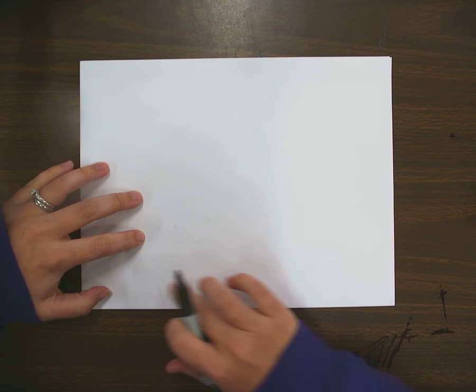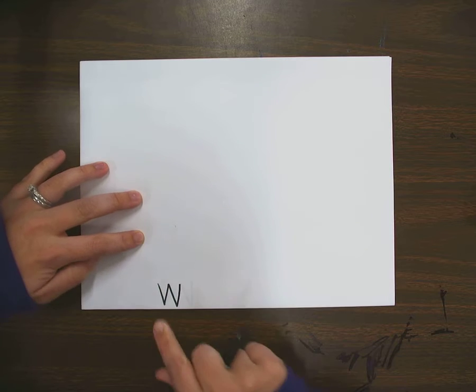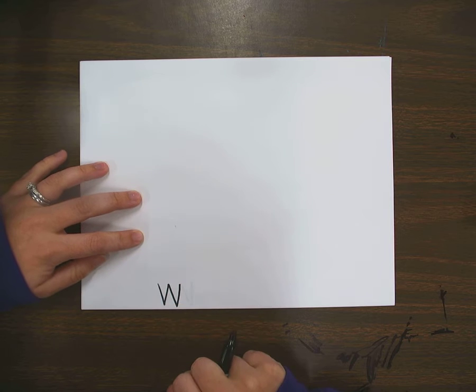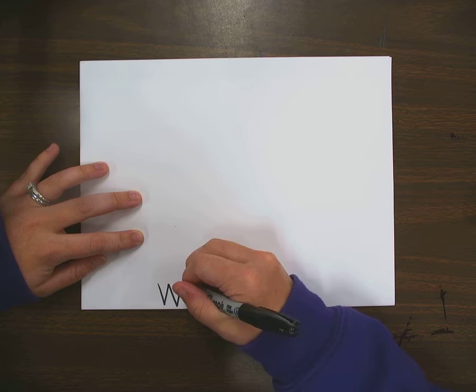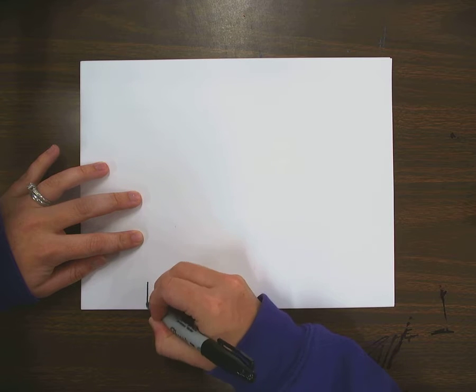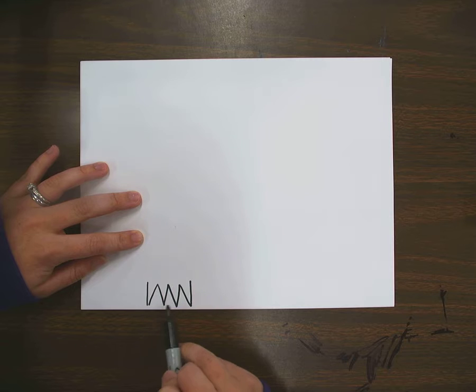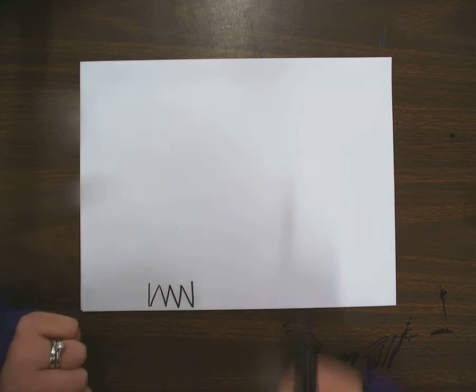I'm going to start down here at the bottom of my paper and I'm going to draw the letter W. This is going to be the bottom part of my tree. On both sides of my W, I'm going to draw the letter V, so I have one, two, three, four little roots here for the bottom of my tree.